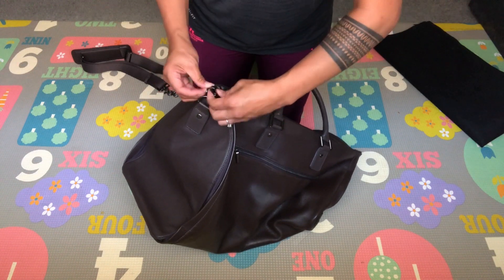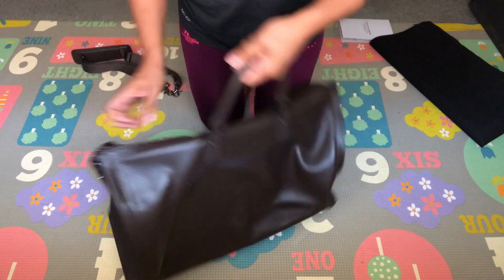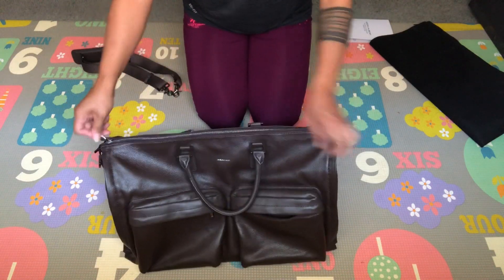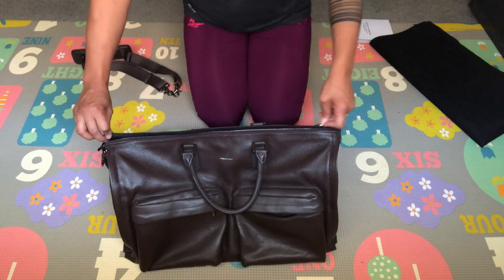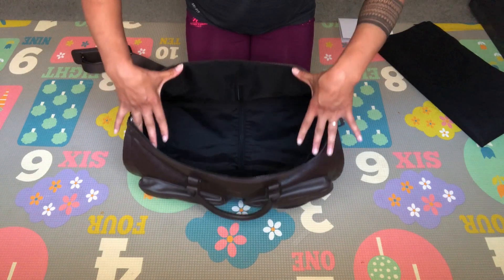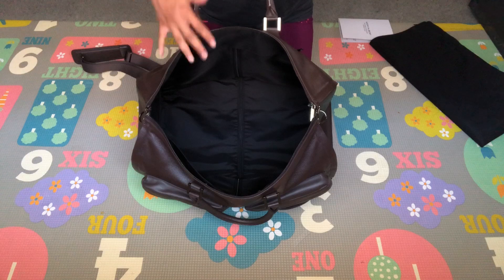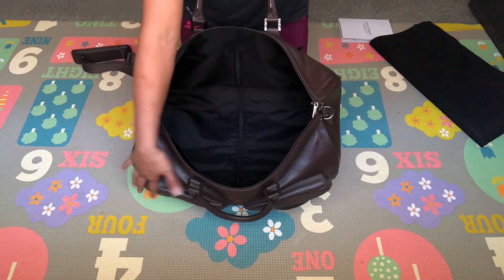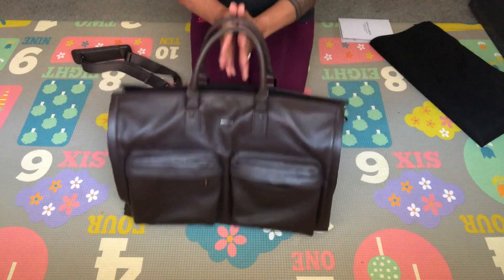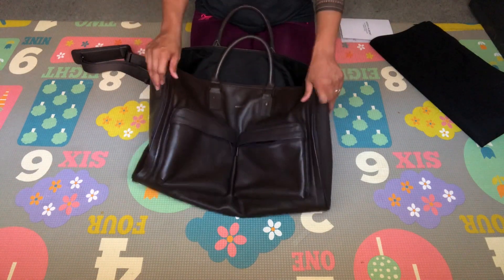Once I put it together, I found the inside to be very spacious — I was actually really surprised. At first I was worried it was going to be too small, but surprisingly it looks like I can fit a lot in there. Look how spacious and roomy it is. I love it even more because it's a two-in-one and it collapses down, saving a lot of storage space.